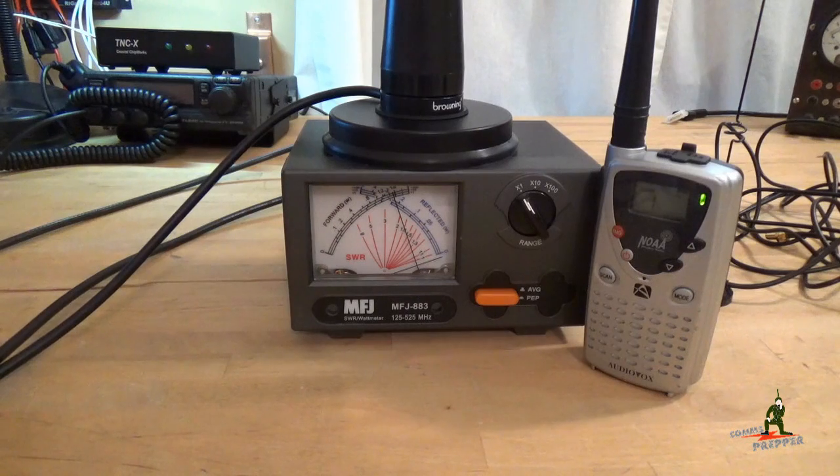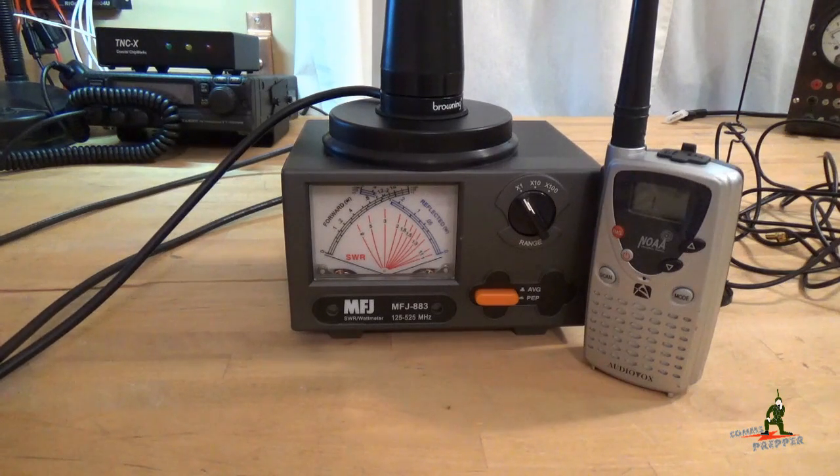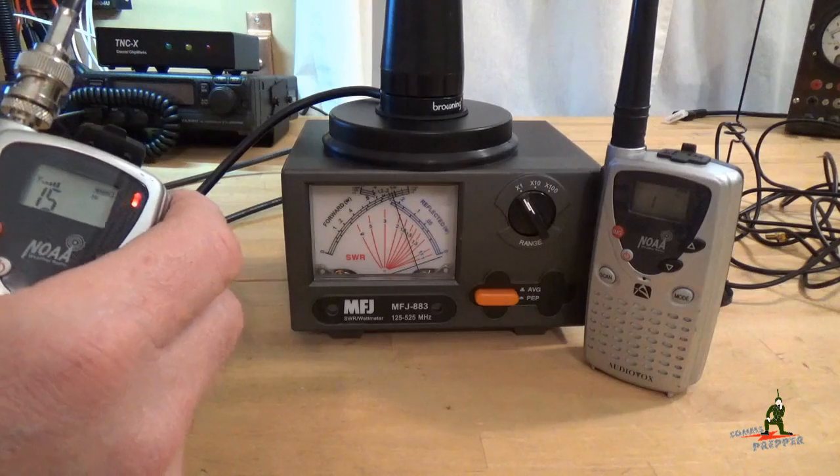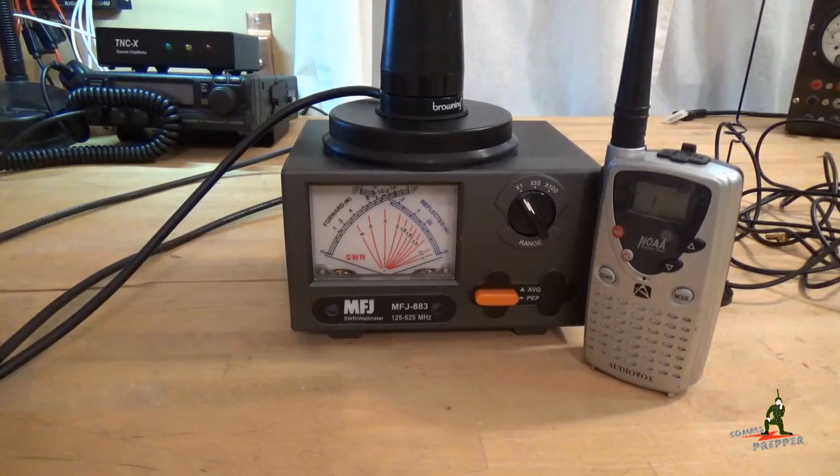We're going to change this radio to channel 15 — the opposite end of that band — and see if we still have any reflective power issues. Transmitting again: a full 1.3 watts from the radio out to the antenna, and none of it coming back. That's exactly what you want. This is a quality antenna that's perfectly tuned to operate on the general mobile radio service, and that's what you want when putting together a comms plan for emergency preparedness.